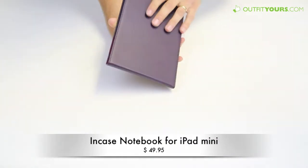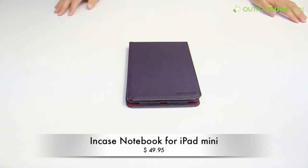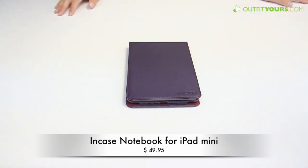The Incase Notebook is $49.95 and we have all the different colors at OutfitYours.com. We have the fastest free shipping for all Incase products and really for all major Apple accessory brands. Our site is sorted by most popular so you can get a good idea of which are the best cases. If you want a handle-type case, we feel like this is as good as you're going to find.